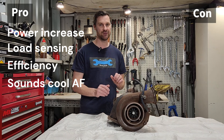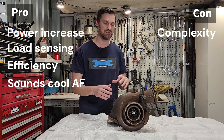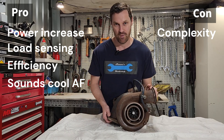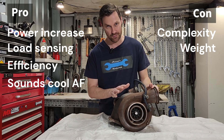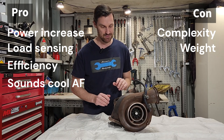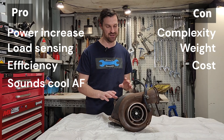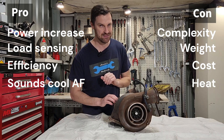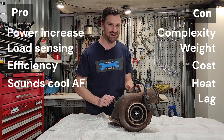On the con side of things, you are adding complexity to an engine — you're adding a turbocharger, a lubrication system, and quite a bit of weight. This particular turbocharger is very, very heavy. Not all are this big or this heavy, but we are adding complexity and weight to an engine design, which also adds cost. We are also adding a lot of heat to the intake system, and that's when we need a charge air cooler — and we'll talk about that next.